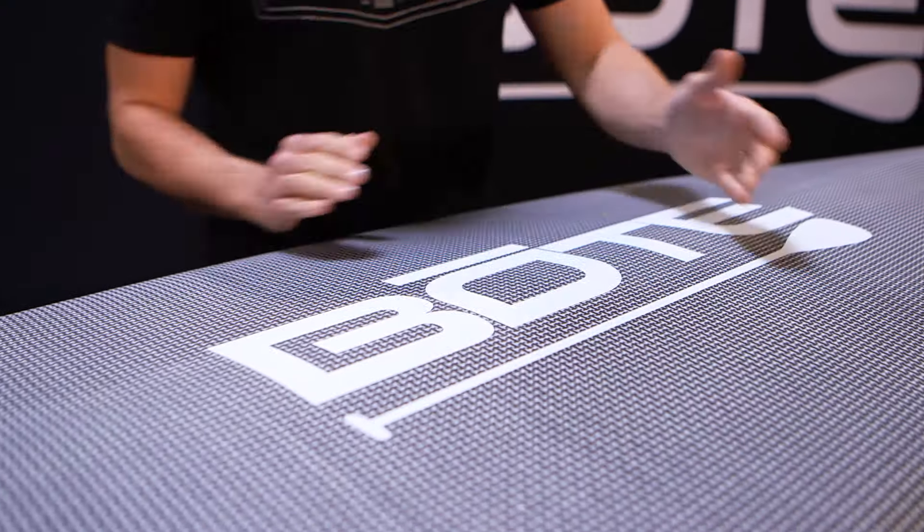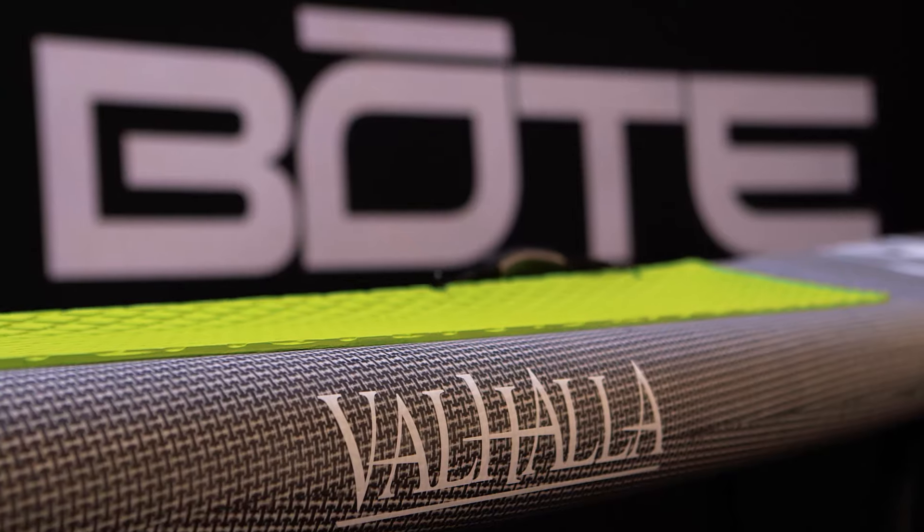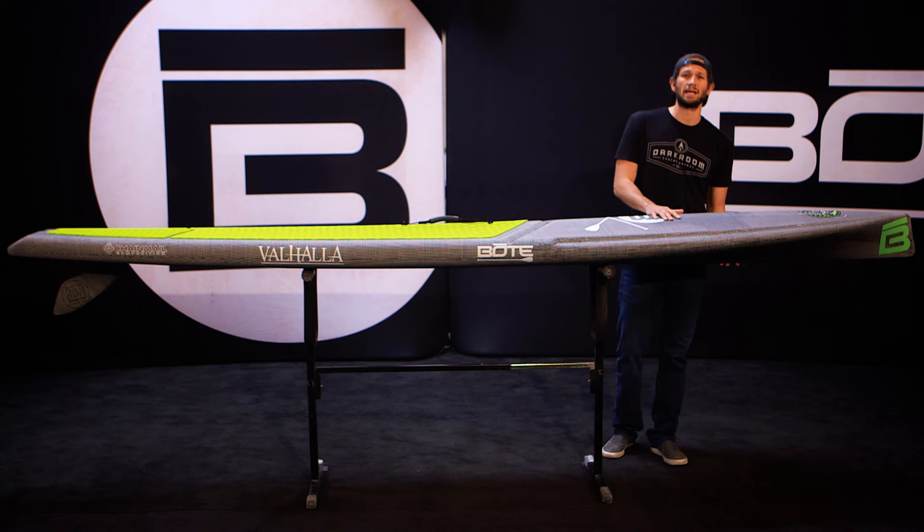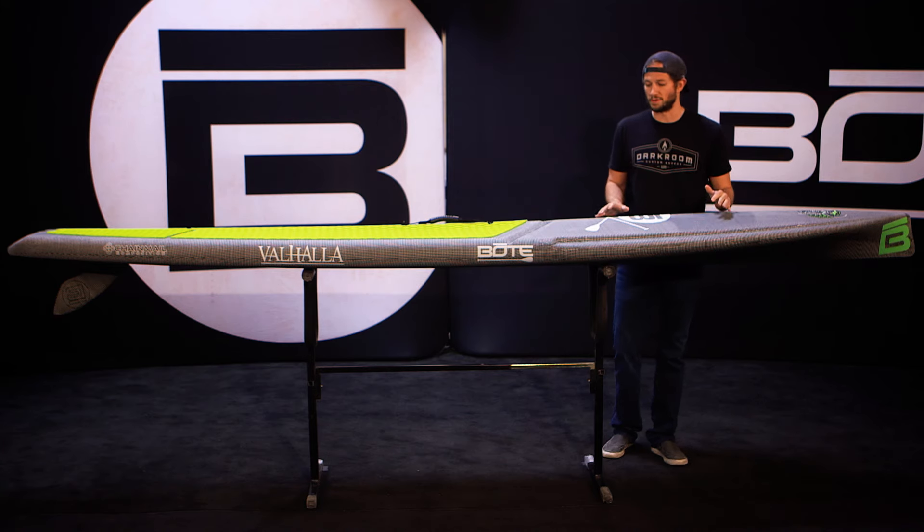Combining the dramatic V hull with the rounded rails, this board glides through the water very efficiently. The front of the board is unique — we added a lot of volume to the front of this board to keep you high and dry.